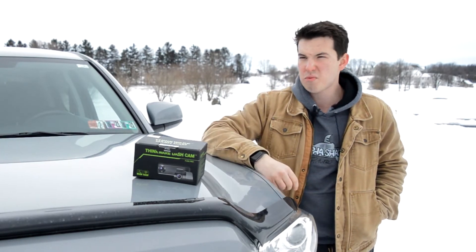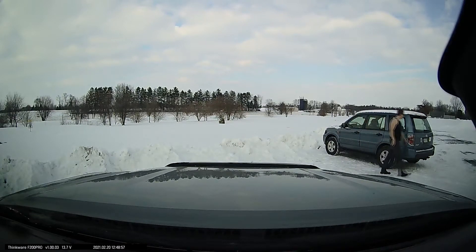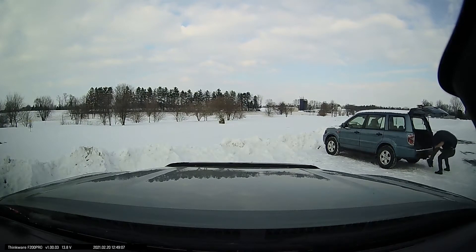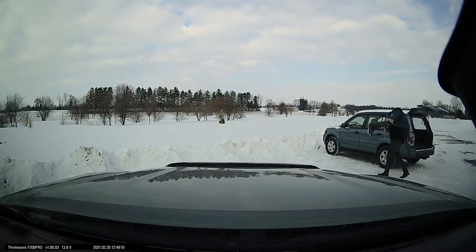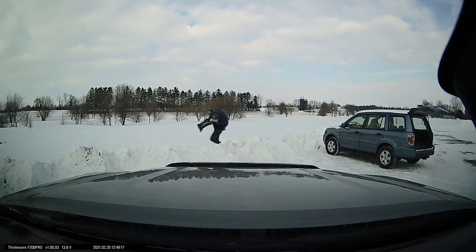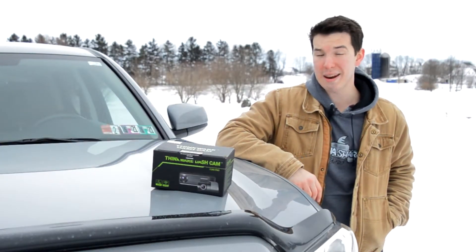Like a Russian mob boss hiding a body. [Footage plays] 'See you soon.' [Later] 'Huh, well there's something you don't see every day. I wonder if I should go check on that guy.' See, if I didn't have video footage of that, you wouldn't have believed me. I hope I don't have to go into witness protection for that.